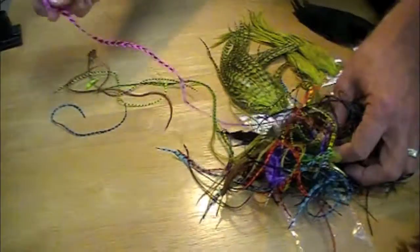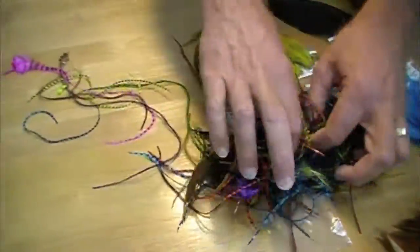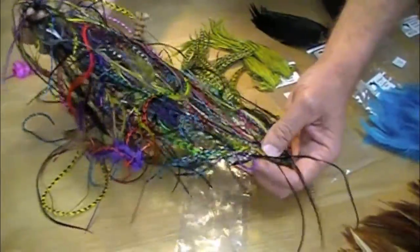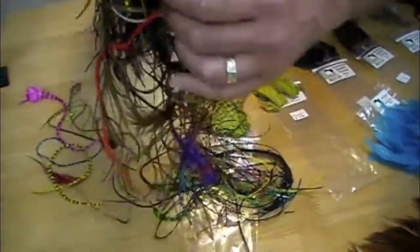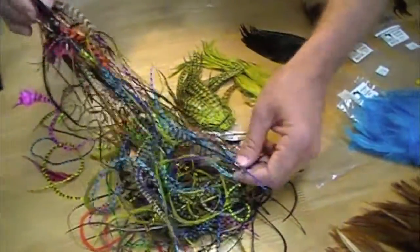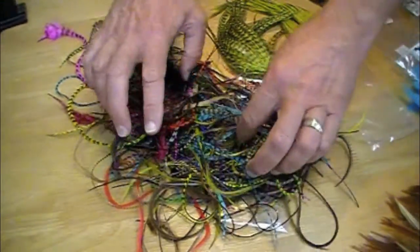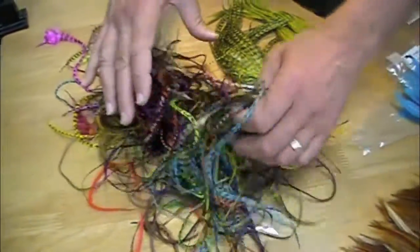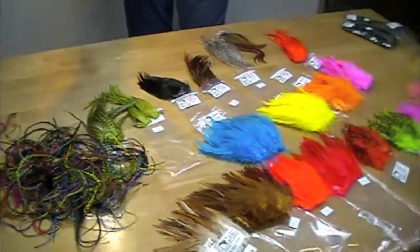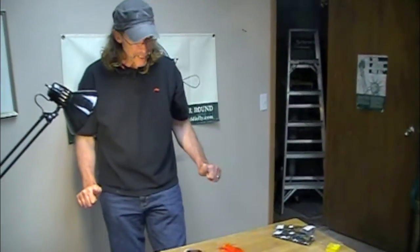We've got blues, we've got browns. Look at the length of that pink one. And again, these will steam out. I would say every imaginable color. This is quite a value — there are quite a few feathers in there, my goodness. Seven bucks? Come on. This is an amazing collection of feathers. Smaller packages of decorative feathers for jewelry and other purposes.